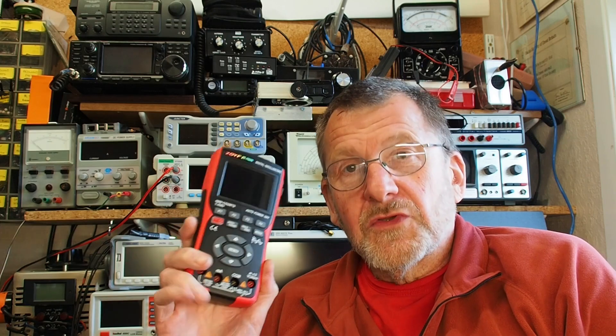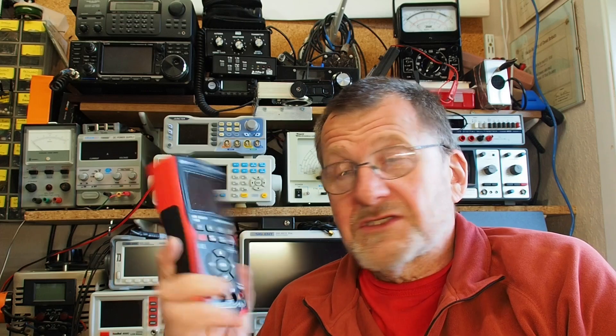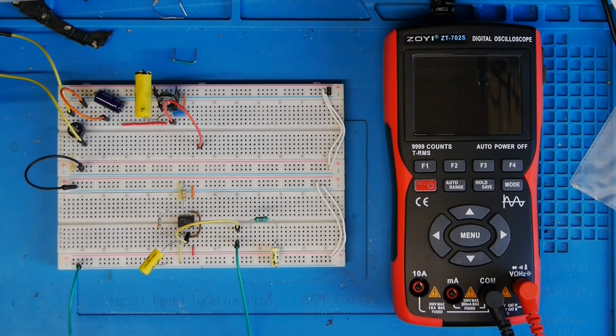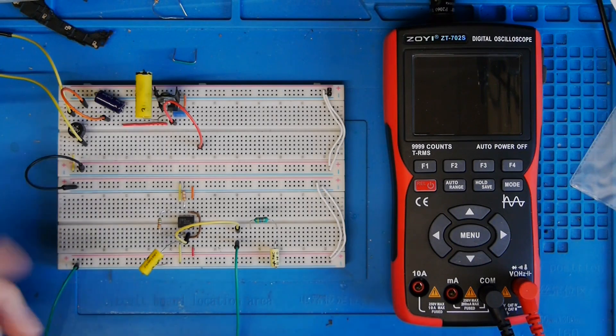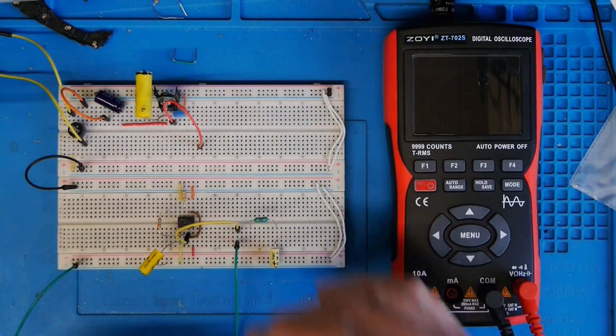Welcome to another video from Lockdown Electronics with me, Bill. Last week I took a look at the Zotec ZT702S oscilloscope and multimeter, and at the time I said I might do something more in depth with it if there was interest. A couple of people have come back and asked me to do that, so that's what this video is. Let's go straight to the bench and see how it works when put through its paces. The purpose of this video is to show how to use some test equipment — in this case the ZOE ZT702S — using a working circuit to demonstrate it.